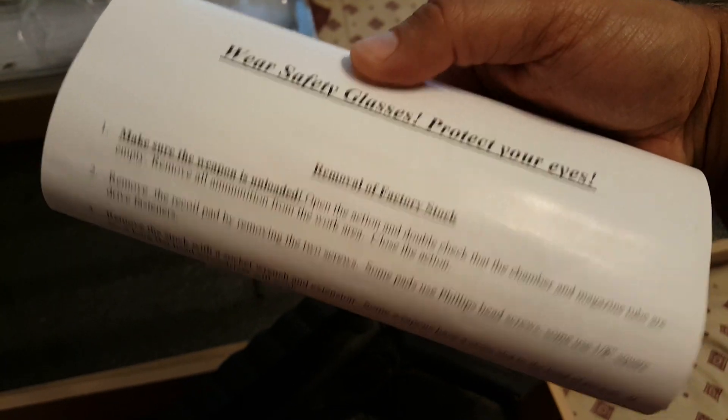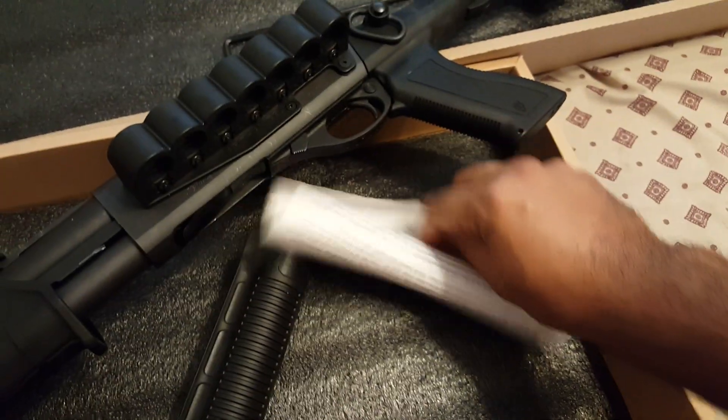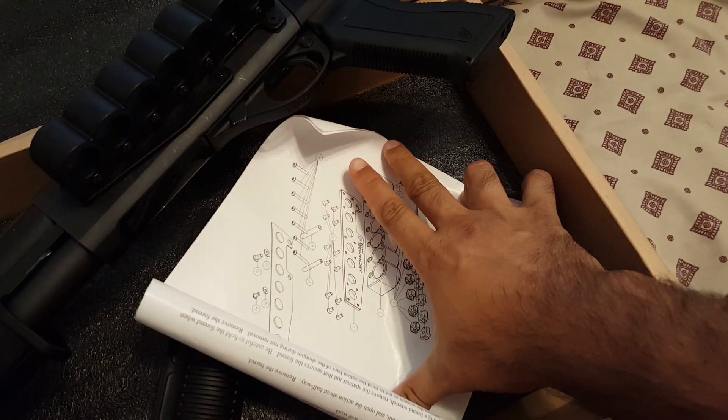You don't really need it for the instructions, but it's nice to have the diagrams that show the parts and pieces, so that's nice.